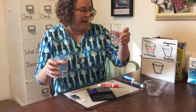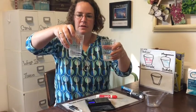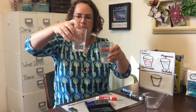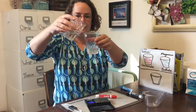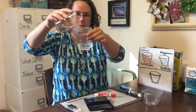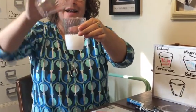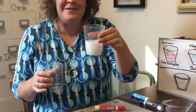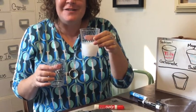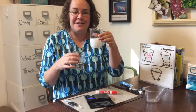Now let's do our experiment — we're going to mix these together and see what happens. We have the sodium carbonate and the Epsom salt solution. Let's give it a try — here we go! Oh, look at that reaction! What do you notice? What do you wonder? We clearly had a chemical reaction — we formed a precipitate in there!